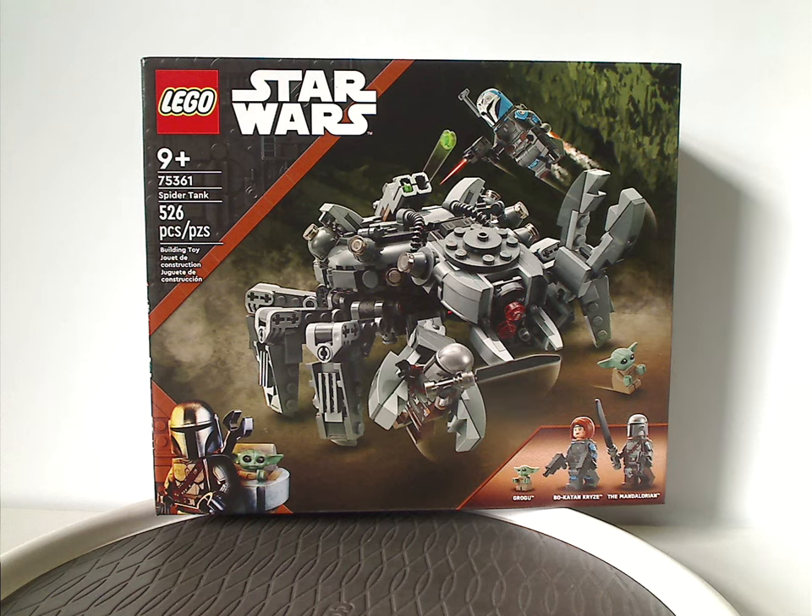Now you're wondering how I got this quite early. Well, I just checked out Kohl's. At least it and the other summer sets will be out at all the stores quite soon. If you want it early, try Kohl's for now.